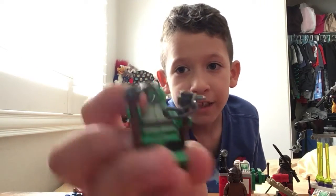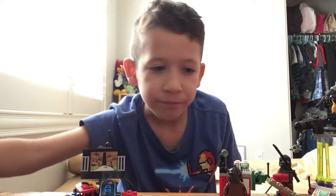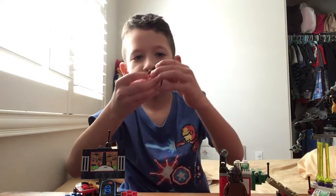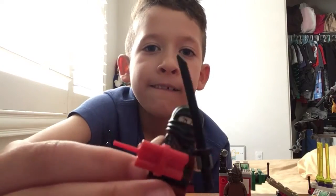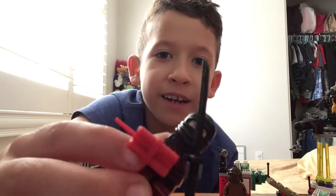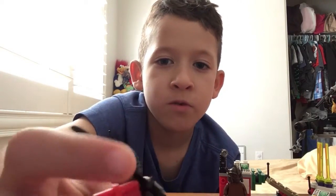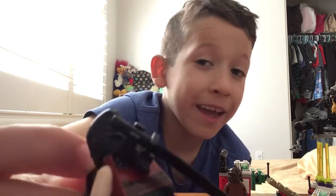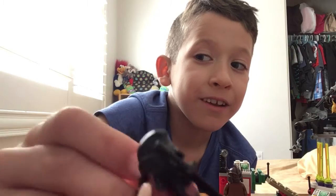His nunchucks look cool. Now this is Dark Ninja — as you can see, he's holding a dynamite and a sword, and behind him it shows a sword again right here, you see it.